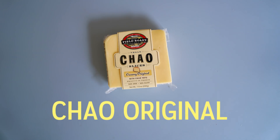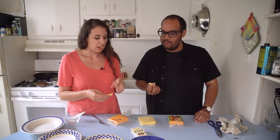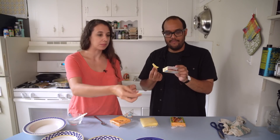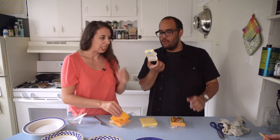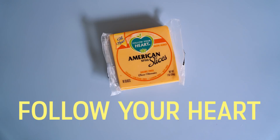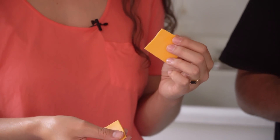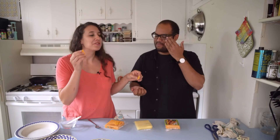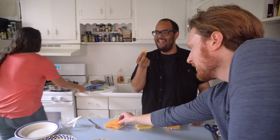Chao, creamy original. This isn't real cheese? No. Oh my God. This is my favorite. I don't know if it's necessarily like the orangey American cheese, but it's so good. Kind of makes you wonder — is this really vegan? Last we have Follow Your Heart American slices. Good coloring. I like this one. It's got the subtlest of American cheese flavor — like a hint of American cheese.